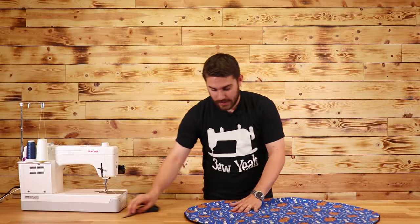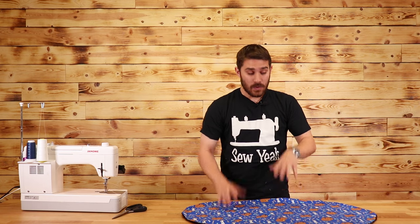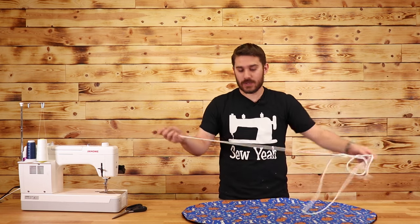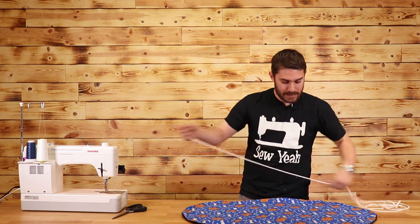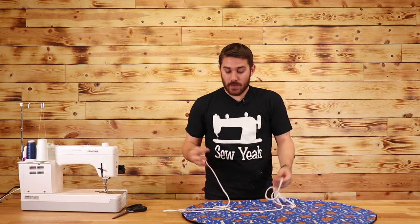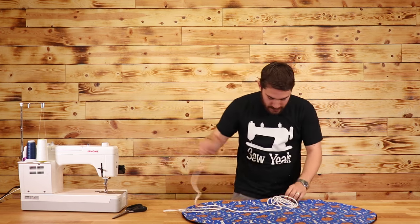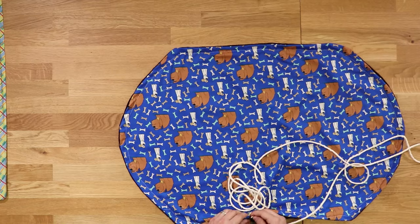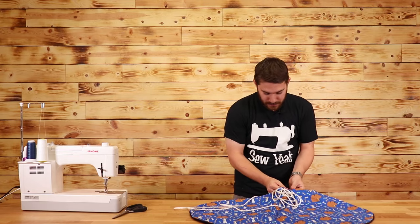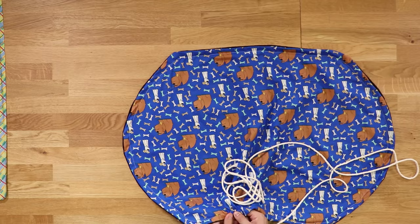Now that we have this sewn with a half-inch top stitch all the way around, we're going to take a piece of cotton cording — or some kind of rope or scrap material — and fish it all the way through this dog bed. This is going to allow us to bring up the edges so it looks just like a dog bed. For my project, half an inch is plenty for this quarter-inch cotton tubing, so I'm just going to fish it all the way around.